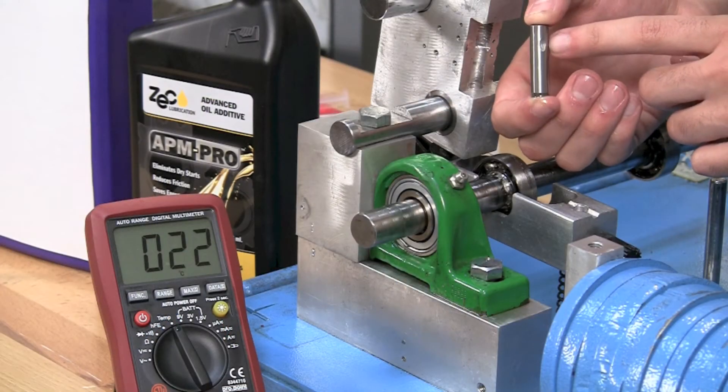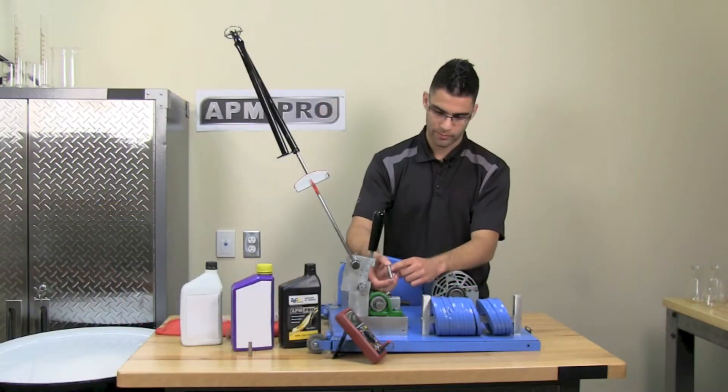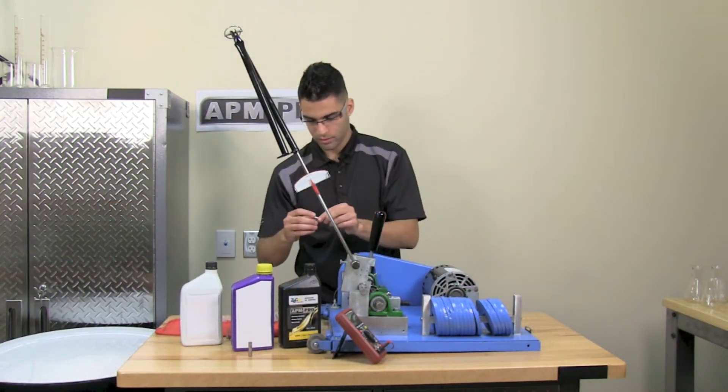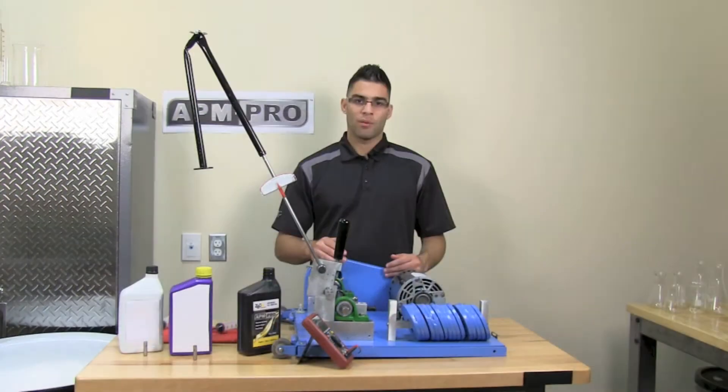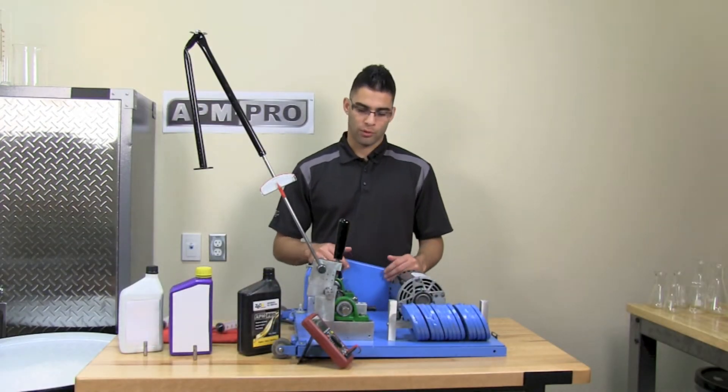It also took five weights. As you can see, the scar is slightly bigger than the synthetic oil. We have once again cleaned the bearing for a fresh start.